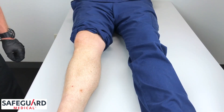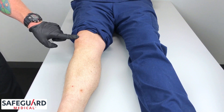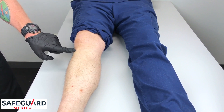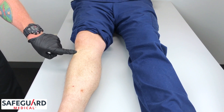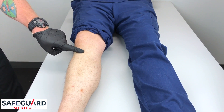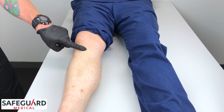To locate the proper tibial insertion site on the anterior of the shin, below the kneecap, palpate the tibial tuberosity. Go approximately two centimeters medial to the tibial tuberosity, and approximately one centimeter superior. This is the proper insertion site for the tibia.